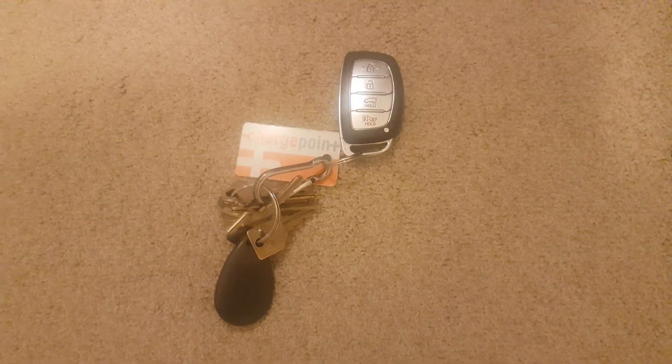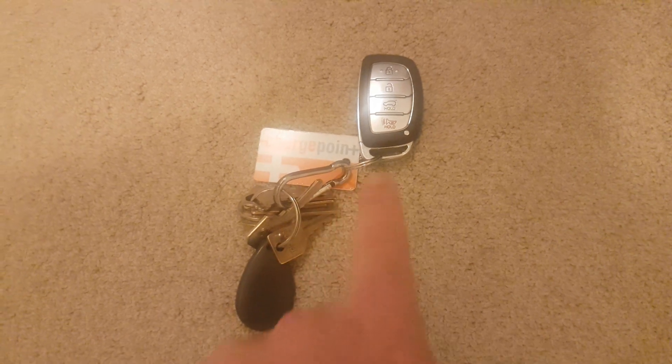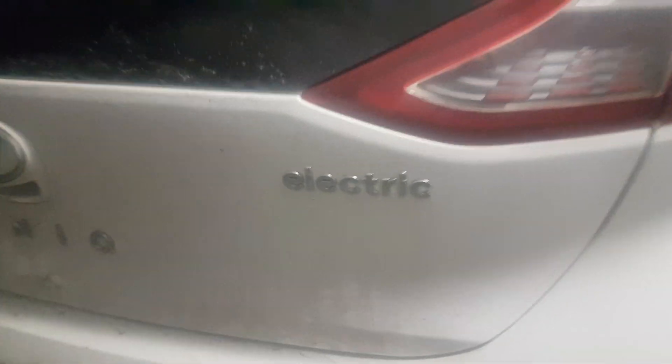In this video we are going to confirm that the USB port is constantly powered. That's my key fob and it's inside the house. I'm going to go into the garage — there is my car, it's an electric, it is not plugged in. Notice how it doesn't light up because I don't have the key fob, so it doesn't detect my proximity.